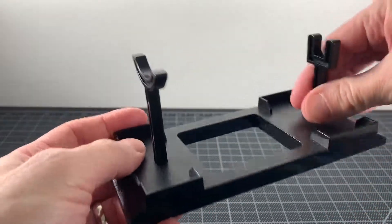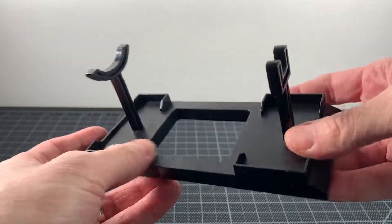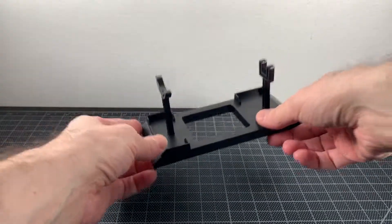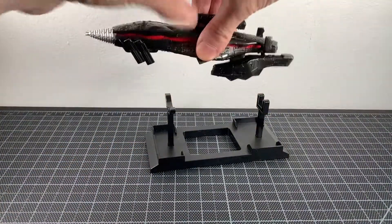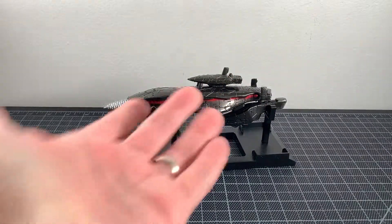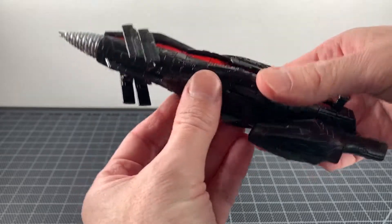This piece just comes with a nice stand — you gotta put the two little pieces in there. It's done in black with some texture to it, nothing crazy, but it does look good with the Gotengo on it. Nice and simple. It makes for a nice little display piece, and honestly that's really just what this is.